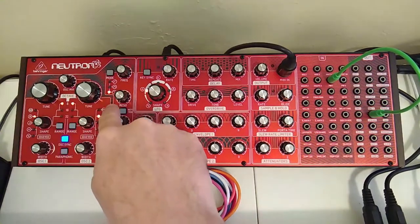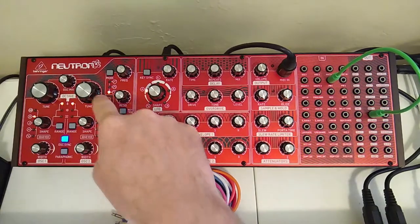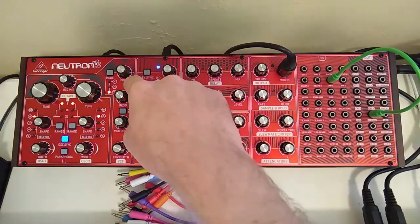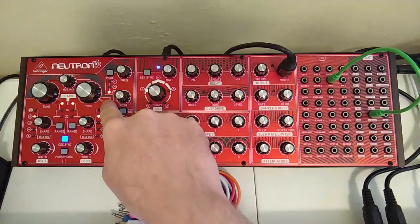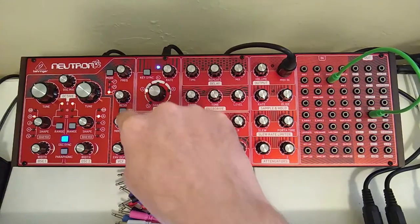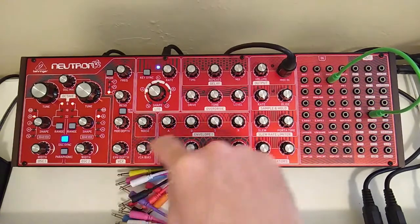Now you'll note the tuning. The rightmost oscillator I have tuned to C and the leftmost oscillator is tuned eight semitones down from that. My filter — I have a low pass filter set up. Frequency is sitting at eleven. No resonance. No mod depth. Envelope depth is set to three o'clock, so a lot of envelope.